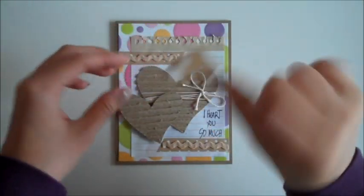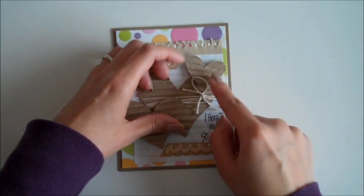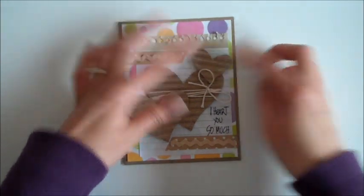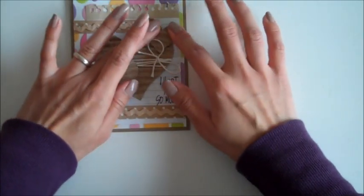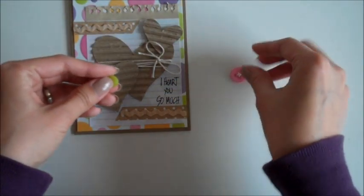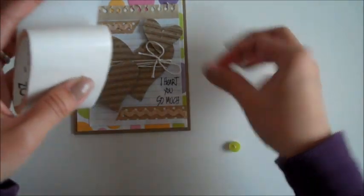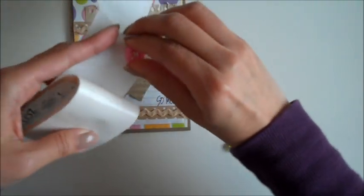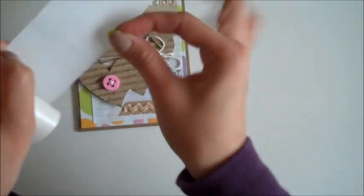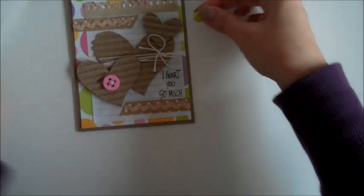Then I'm going to add this one as well. I'm going to add some buttons in green and pink just to add a pop of color. I'll place some here and then one more at the top.